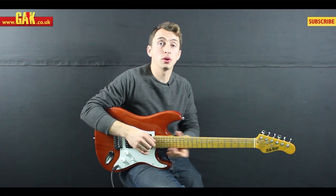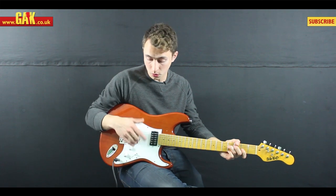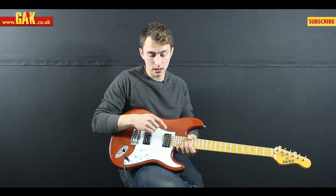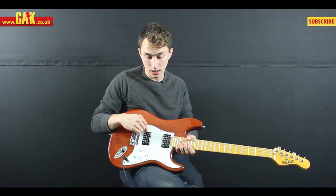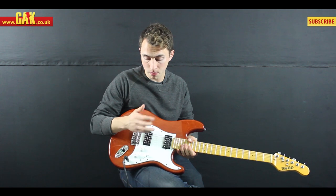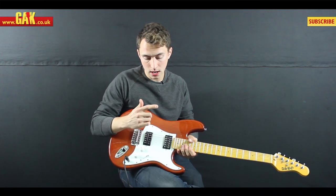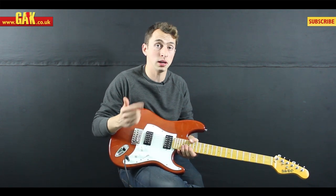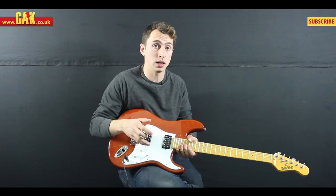Hello, it's Luke bringing you day two of Seymour Duncan demo week, and what we've got here is the hot-rodded humbucker set. This is the Jazz in the neck and the JB in the bridge, both of which are available individually of course. As a pair, they team up to create a really versatile combination that is actually Seymour Duncan himself's favorite pickup set that they make.